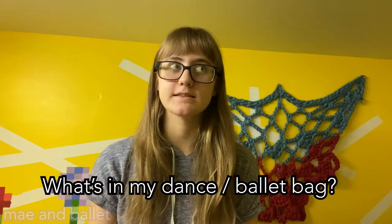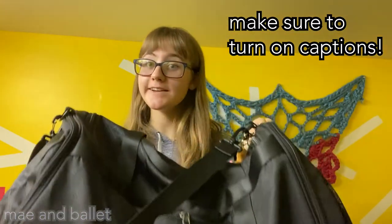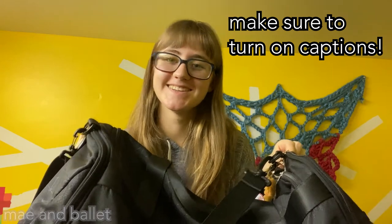Hi everyone, it's May, and today I'll be doing a what's in my dance slash ballet bag. Here it is right here — it's got a lot of stuff in it, so we're gonna go through all of it today.